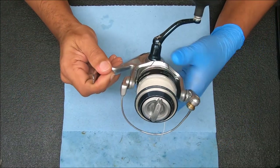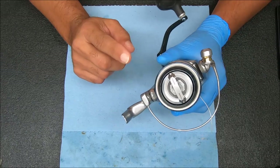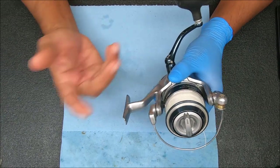What's up guys and gals, today we have a Shimano Saragossa 6000 SW that we're gonna break down, service, and reassemble with some tips and tricks along the way.